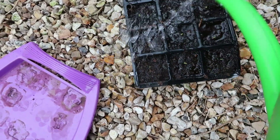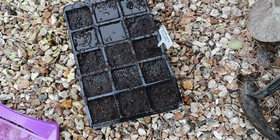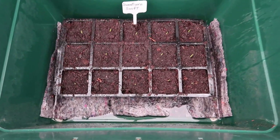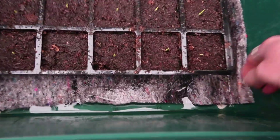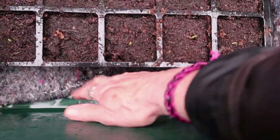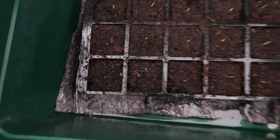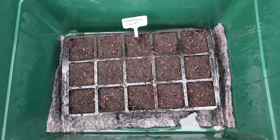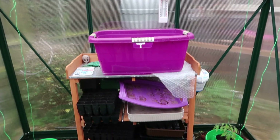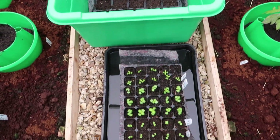Make sure the plants themselves have had a good water and then I've just popped a tray of seedlings on top. The matting should suck up the water and keep things happy while we're away on holiday. Hopefully everything will be happy in here while we're away.